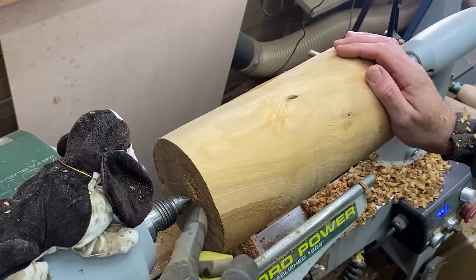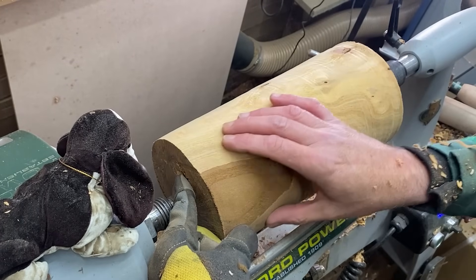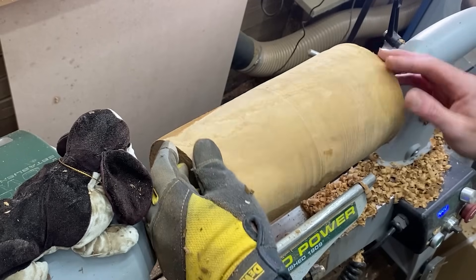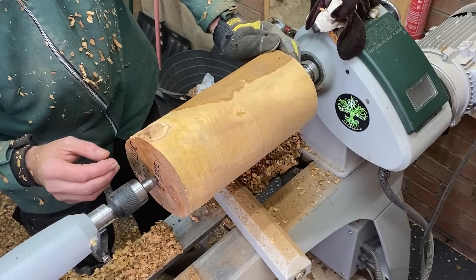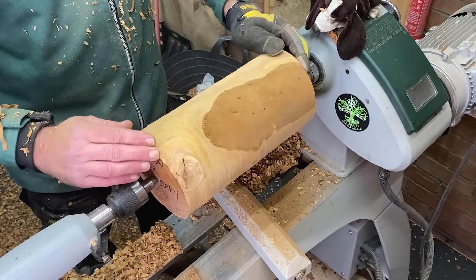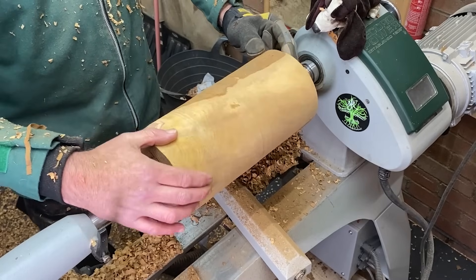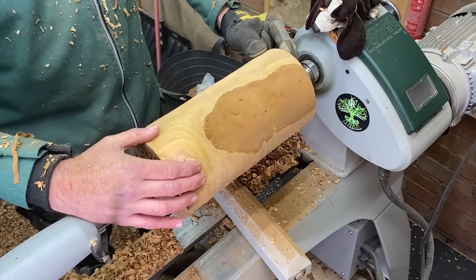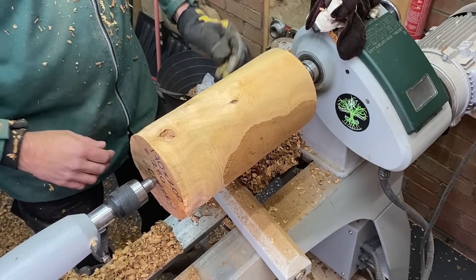That was nice, quick and easy. Now the bit that's rotten is there and I can't see any signs of it on the surface, which is good. We do have a split here which we should be able to turn away. I may start the vase a little bit higher up just to make sure we can get rid of those areas. So I'm just going to quickly start turning down this area and create this tenon.